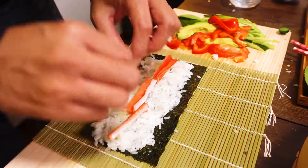First, put the plastic wrap on top of the mat, put a sheet of nori, then wet your hands. Get some rice — 60 grams, I believe — and spread the rice onto the nori sheet. Sprinkle some sesame seeds on top of the rice. It looks so good!